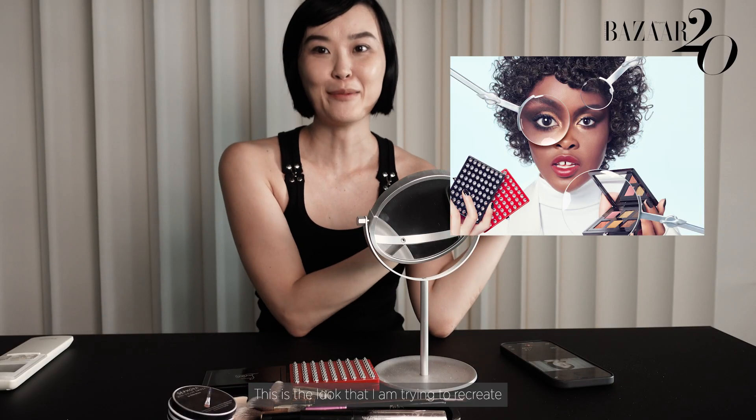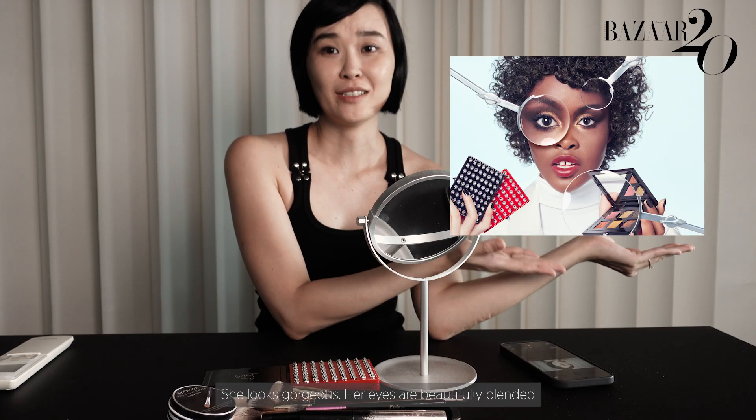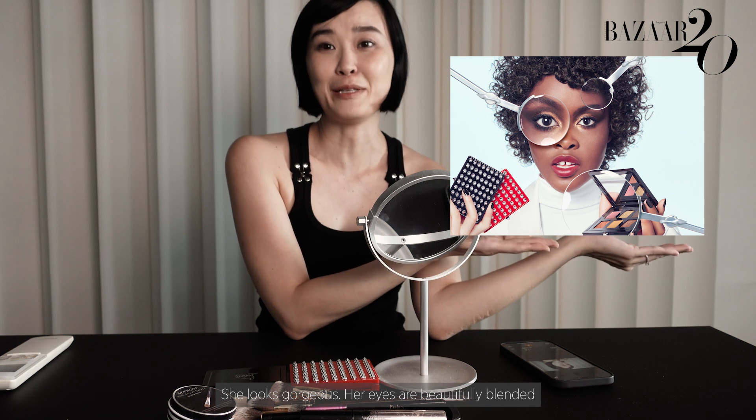This is the look that I am trying to recreate. She looks gorgeous. Her eyes are beautifully blended. I only hope I can do the same.